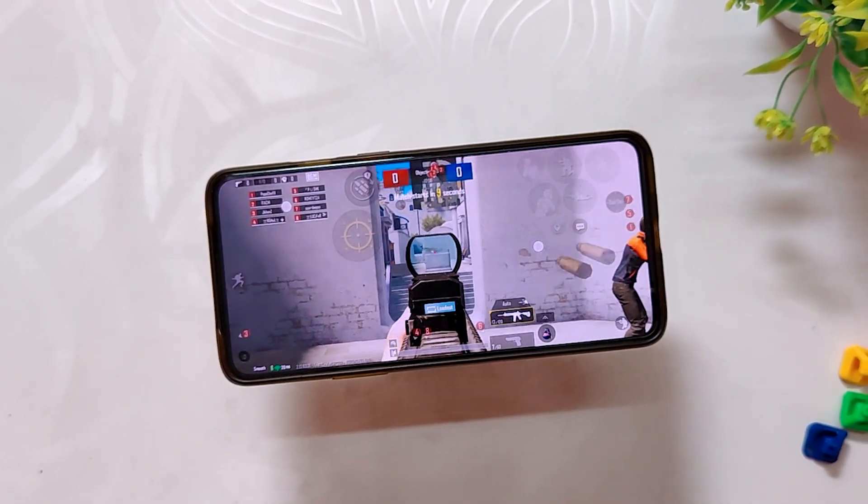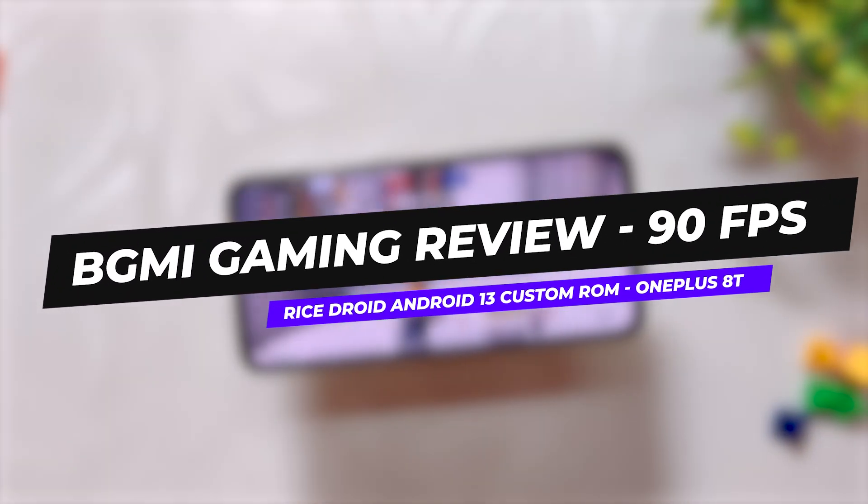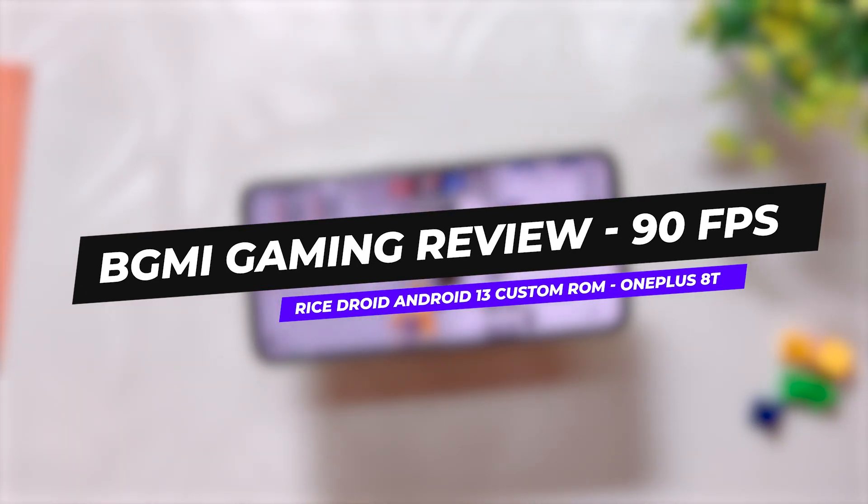Hello guys, welcome back to the channel. I hope you are doing extremely fine. My name is Prince and you are watching The Tech Screen. In this video I am going to show you a full 90 fps BGMI gaming review on the RoisDroid Android 13 custom ROM on my OnePlus 8T.